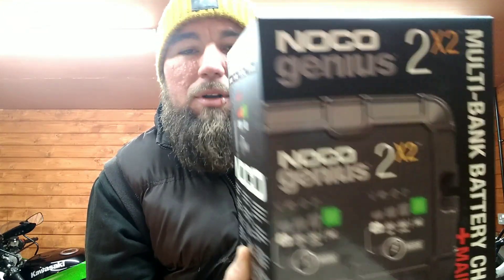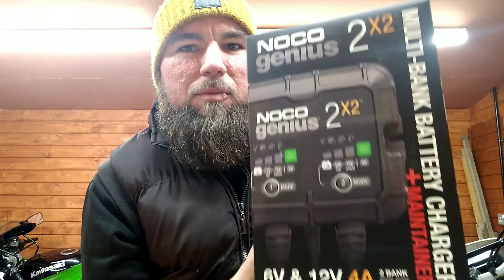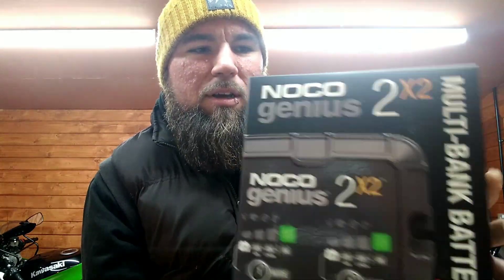I bought this charger for the bikes being stored at the back. They are in use, but I also wanted a good charger anyway. This is a two-in-one charger - two two-amp chargers in the same unit that split off. They're individually controlled and you can leave one connected, both connected, whatever. We're going to open it together. Welcome to the Pistol Iron Workshop - good to see you if you're a subscriber, and hello if you're new!